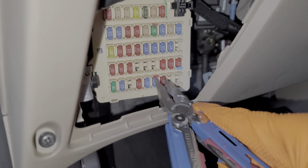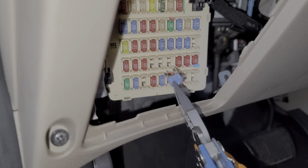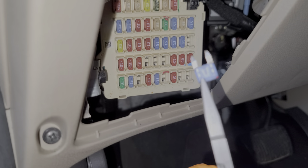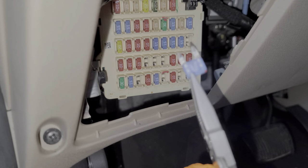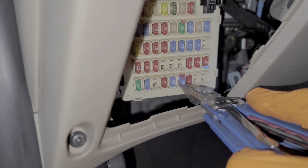I'll begin with this 15 amp fuse here at the bottom. Power from this fuse is constantly sent to the head unit on a black-red wire, so this should be sending constant power.